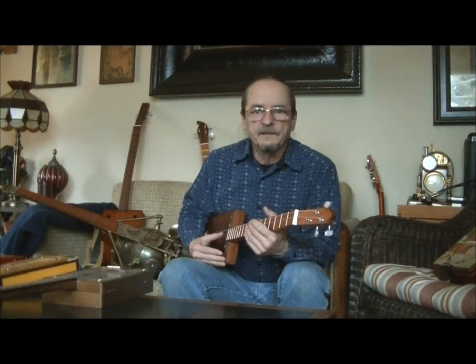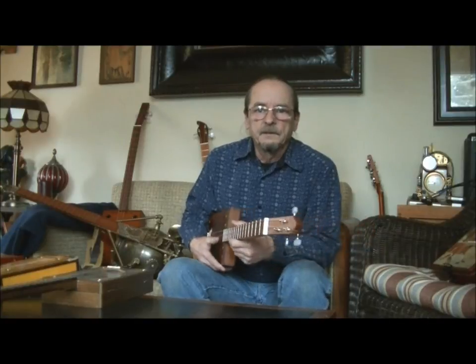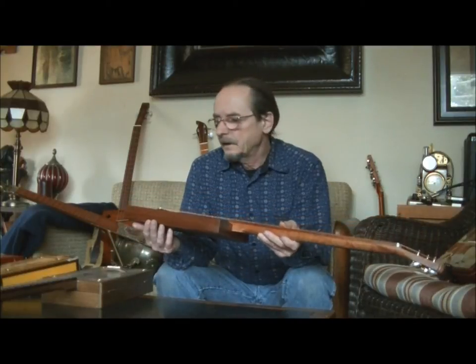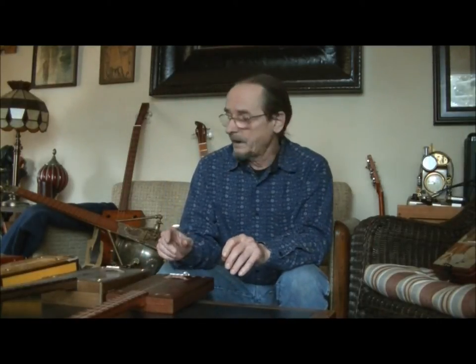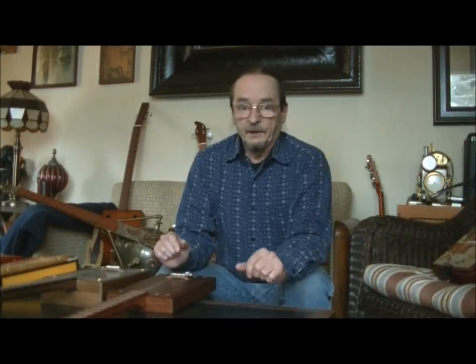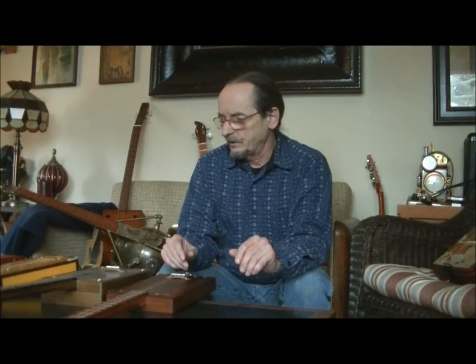I'll show you what I've been doing the last couple of months. I've been busy building some more cigar box guitars and I ended up with about five of them here, five new ones. I've got a few more in the basement. One I'm building for Tales and Tunes — Mike, be patient, it's almost done. Anyways, I want to show you these.